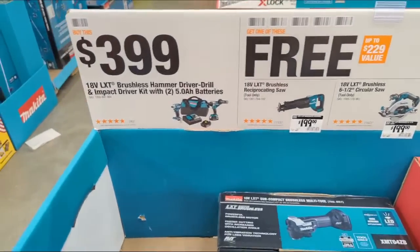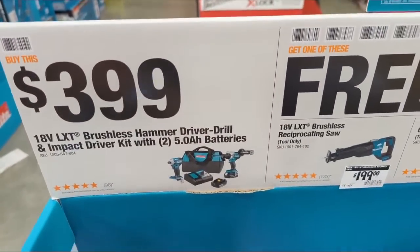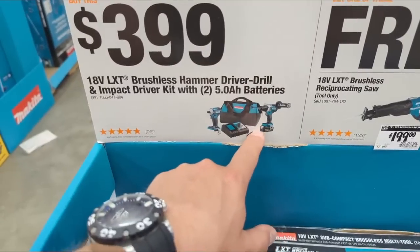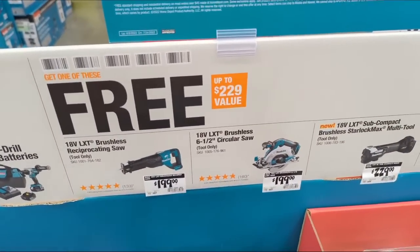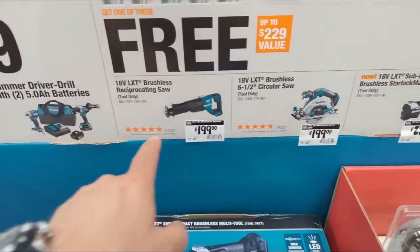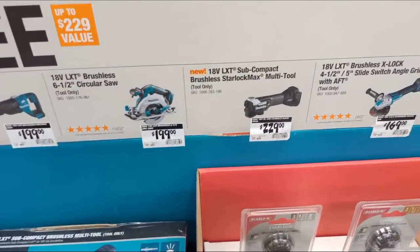Here's the thing: in today's marketplace you're getting additional amp hours — two additional amp hours, one in each battery — plus they're throwing in their impact driver, all for $399. They're also throwing in some of their newest tools and you get one of these bare tools for free. You have their recip saw, their circ saw (a six-and-a-half inch), and their oscillating multi-tool — this is a Starlock multi-tool. We had hands-on with it extensively at Stafta 2021, it's awesome.